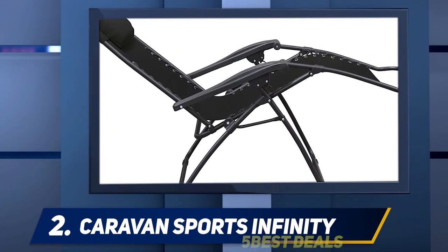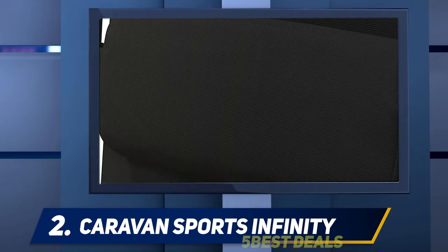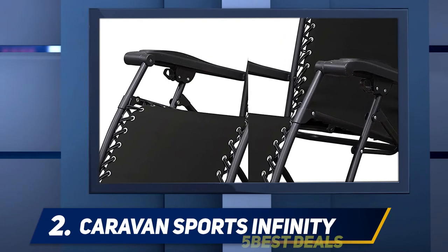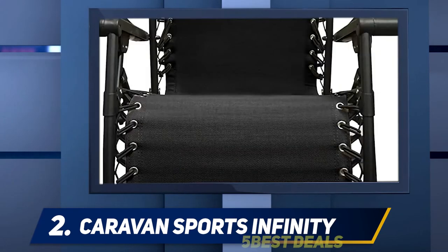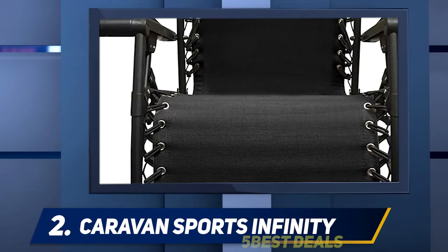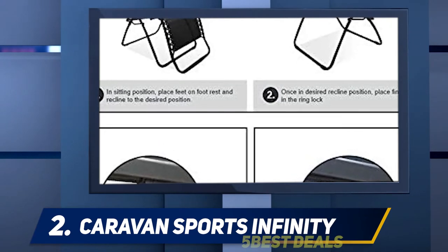There's an adjustable headrest for comfort, and the smooth recline function locks in any position using the dual fingertip locking system. The sturdy frame can support up to 300 pounds, and its fabric is suitable for outdoor use, so you don't have to worry if it gets rained on while camping. The Caravan Sports Infinity is an affordable zero gravity chair, and while it didn't win awards for outstanding comfort, durability, or portability, its ability to recline puts it in a league of its own.